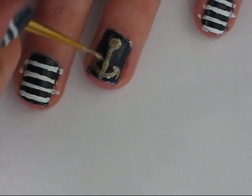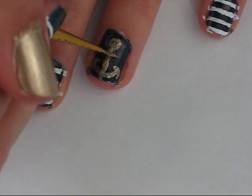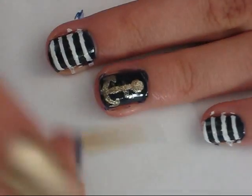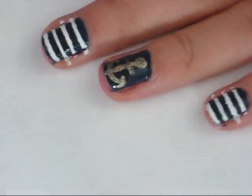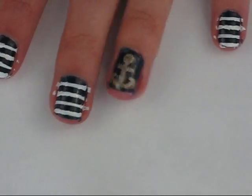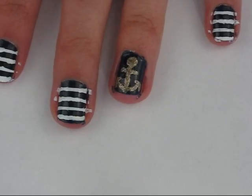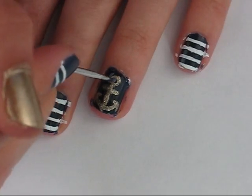Next we're going to make a straight line underneath the circle. And then you want to take the dotting tool or a toothpick again and some navy nail polish, and you want to put a dot in the center of the gold circle.